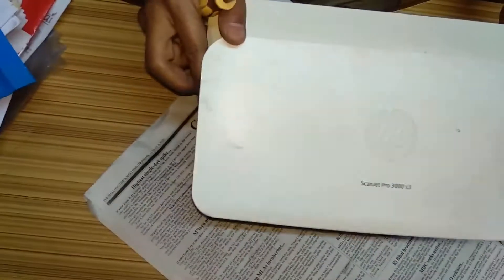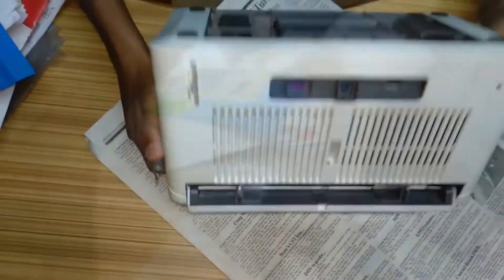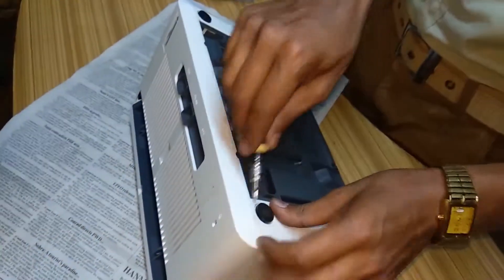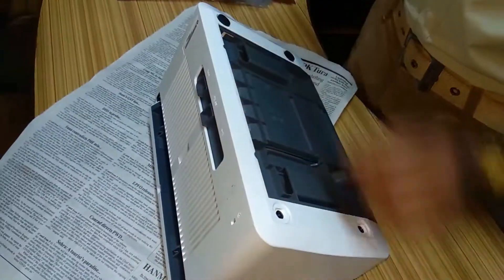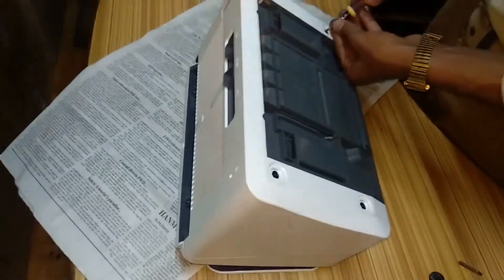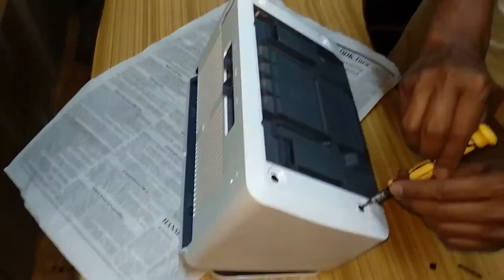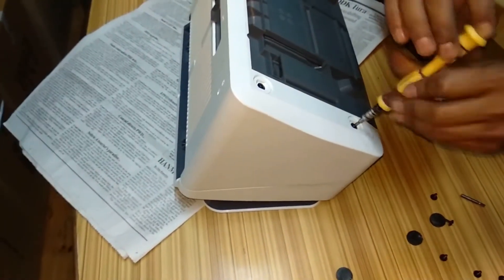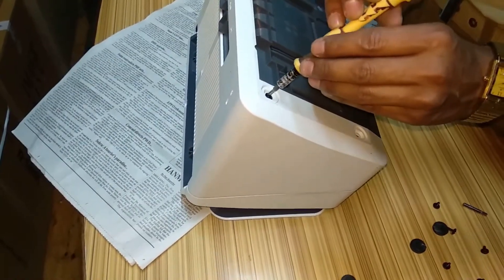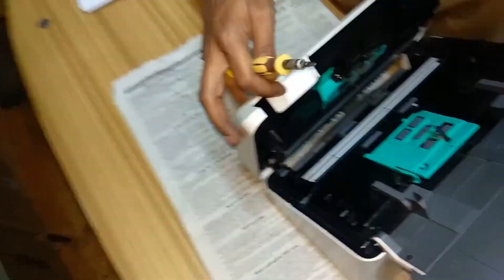I am just checking if another screw is there on this side. I am going to open this screw also, open this screw. If it is like this you have to unlock this one, and here also you will see three more screws to open.